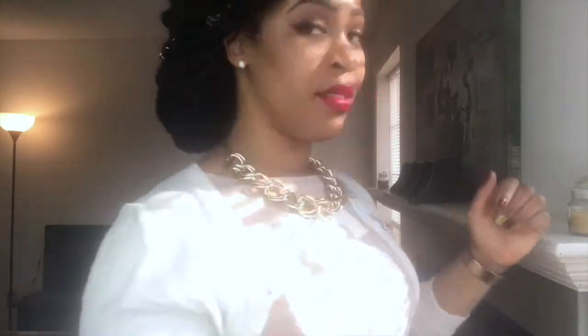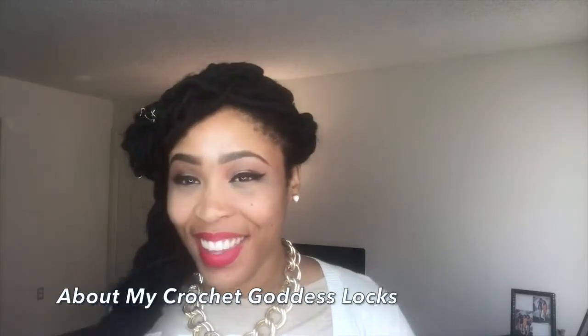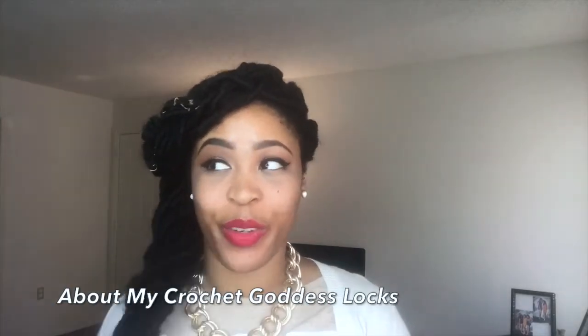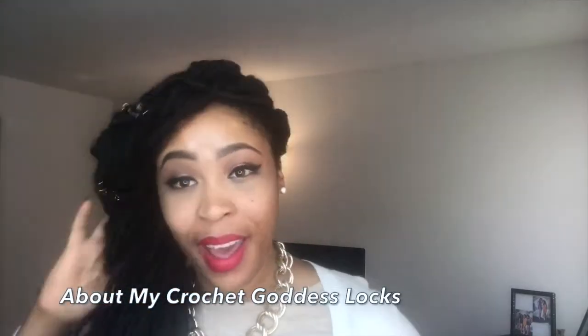Welcome to my channel, let's get started. What I'm gonna do today is help y'all with protective styling techniques that have helped me go a lot further in my hair growth journey and also just push me to the next level as far as caring for my hair. So what I have right now is Goddess Locks — I'll spin so you can see. They have been in for over a month.